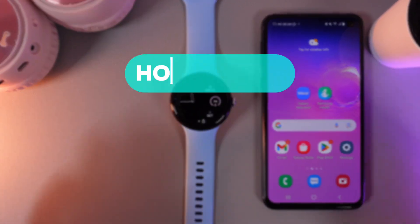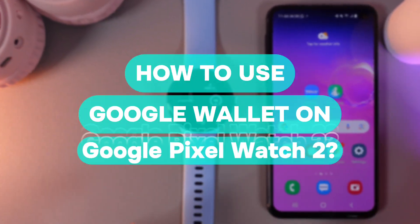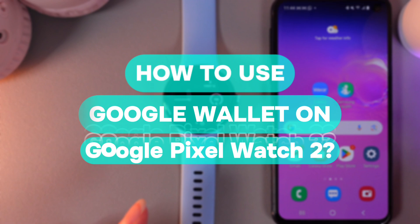Hi there! In today's video, I will show you how to use Google Wallet on your Google Pixel Watch 2nd. Let's get started.